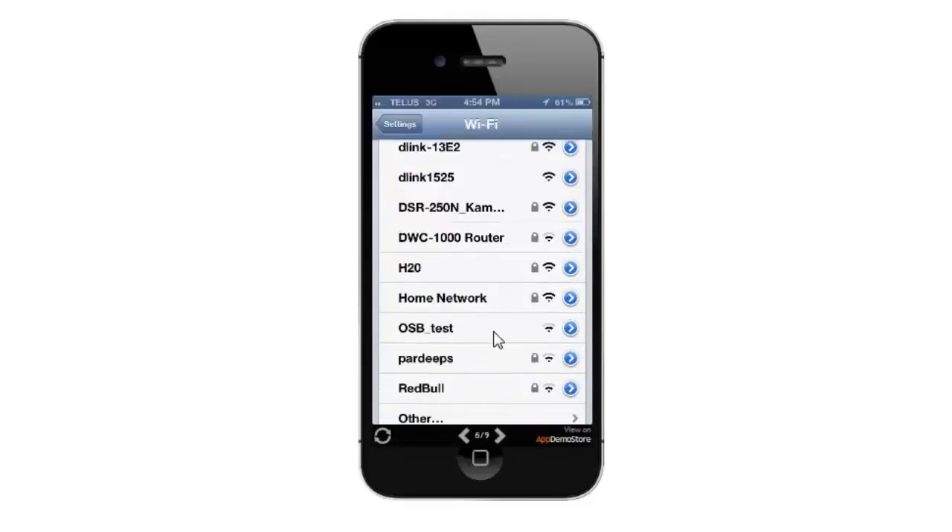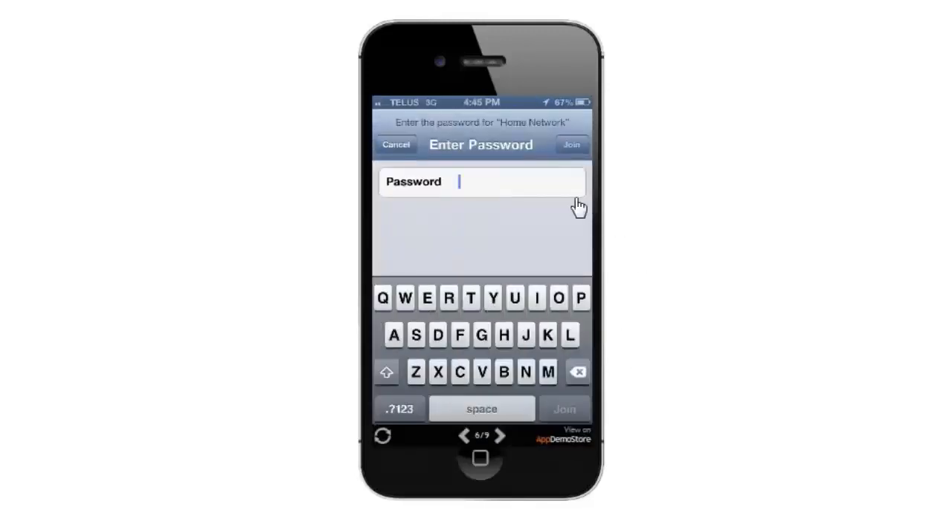From there you just want to scroll down and select the wireless network you want to connect to. If it is security-enabled it will prompt you to enter a password, so go ahead and enter your password and then click on the Join button.